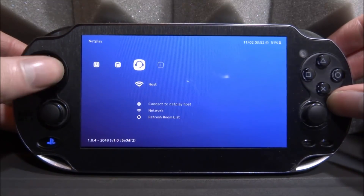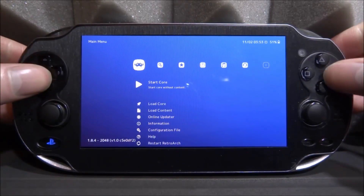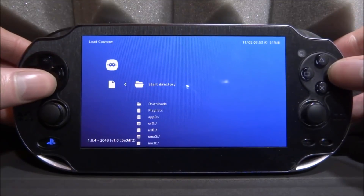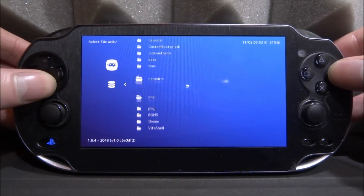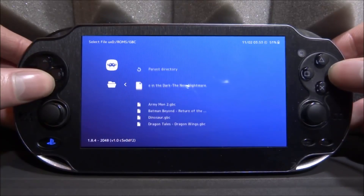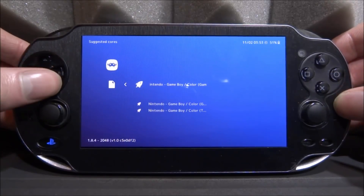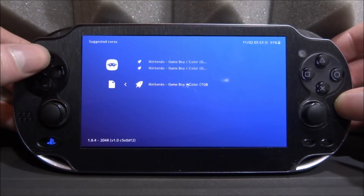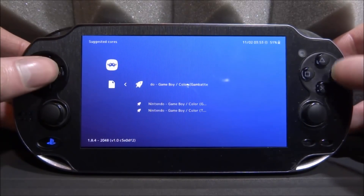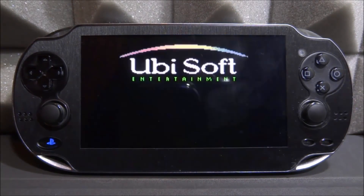There's also internet connection and folder scanning available. To play a game, scroll down to Load Content, press Circle, go to your UX0 or wherever your ROMs folder is, and press Circle when you find it. Let's try a Game Boy Color game — press Circle on the Game Boy Color folder, select a ROM, then select your emulator. We've got Gambatte, Gearboy, and TGB Dual. We'll go with Gambatte and press Circle to launch.